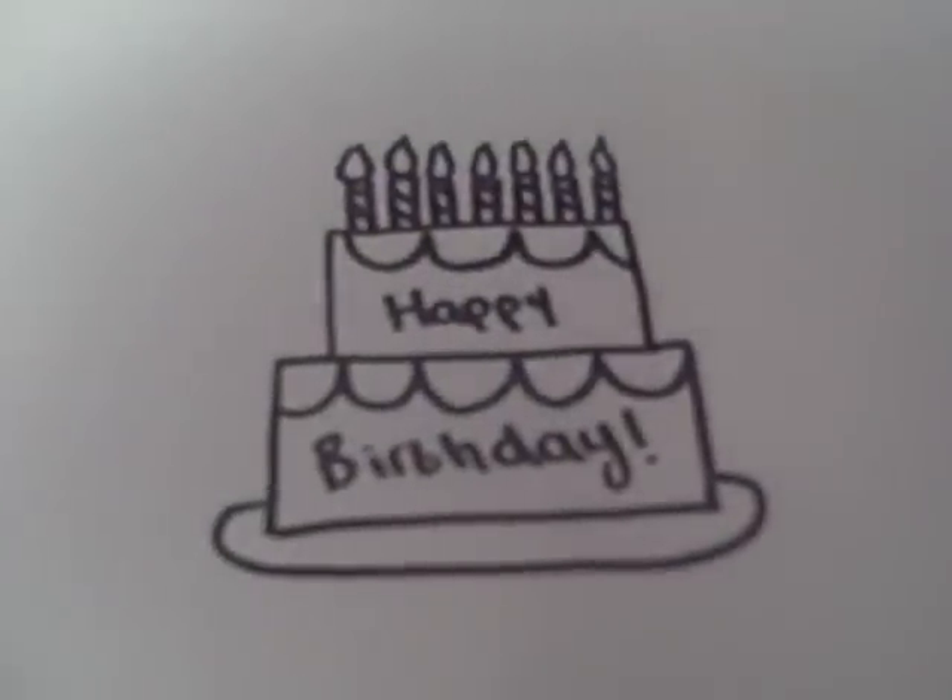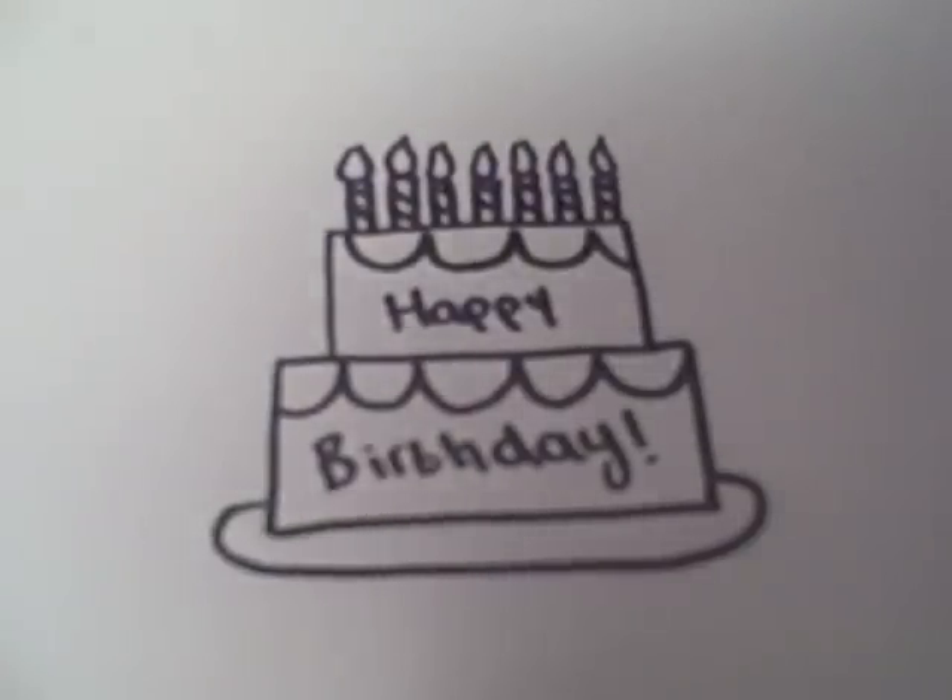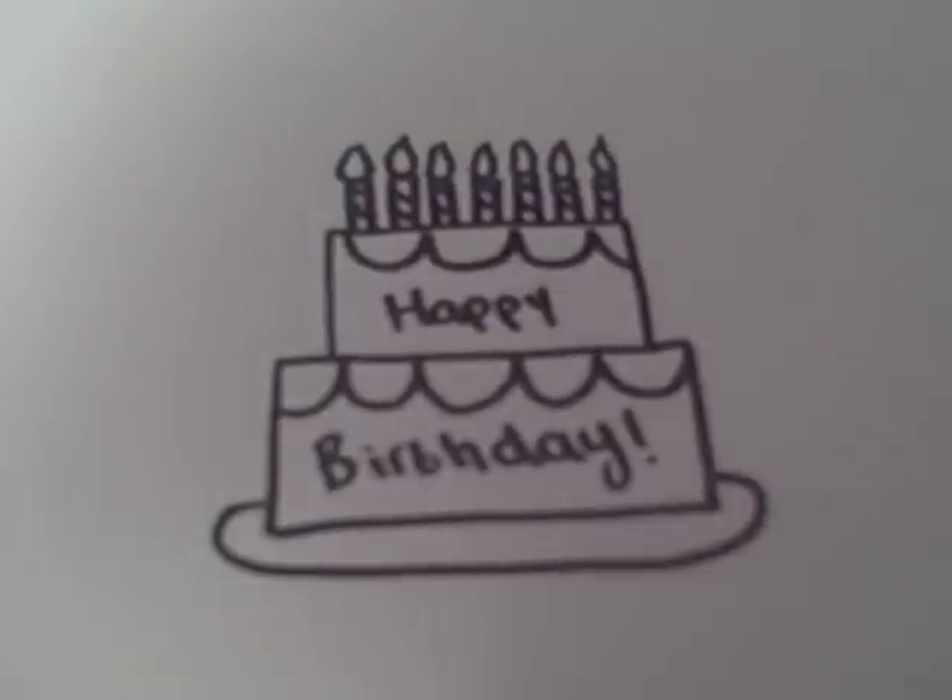That's how you draw a happy birthday cake, and thank you for watching. Be sure to check out my website, which is www.doodlecat.weebly.com. There's drawing contests in the DoodleCat store, so check it out. Be sure to request in the comments what you want me to draw next, because I'm always looking for ideas.